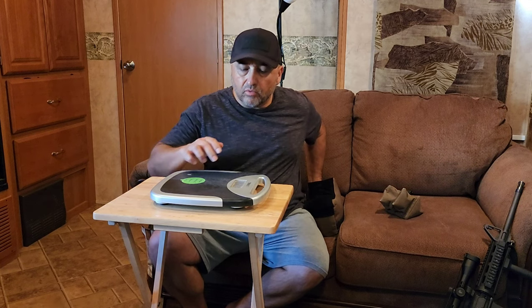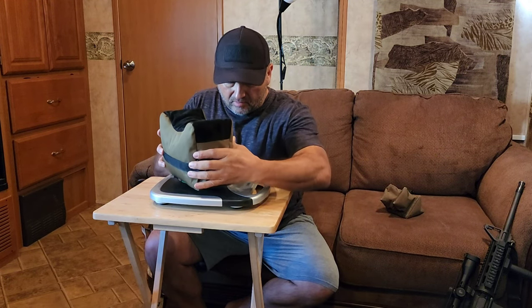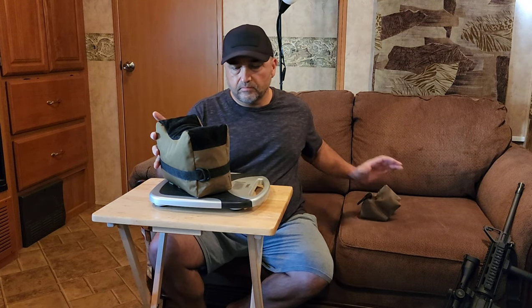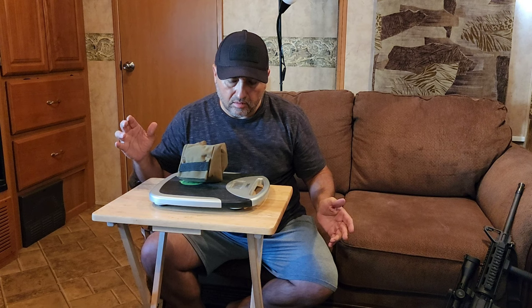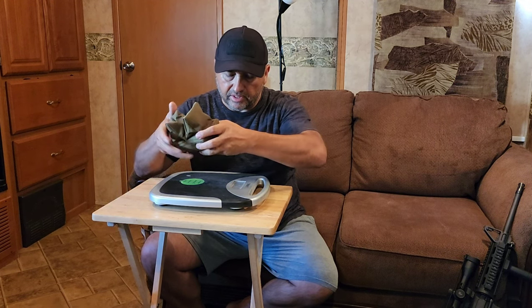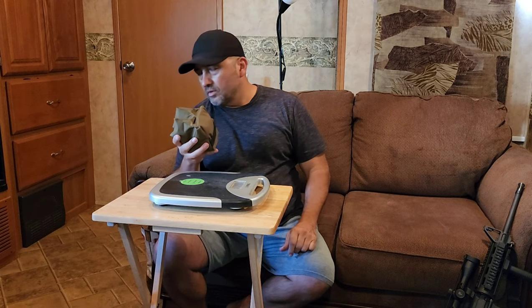I finally got the bags filled — I'm gonna weigh them. The big bag is 13.5 pounds. The smaller one didn't register at first, but it's about two pounds. So that's 15 pounds total out of a 25-pound box of litter — it took about 15 pounds to fill both bags.